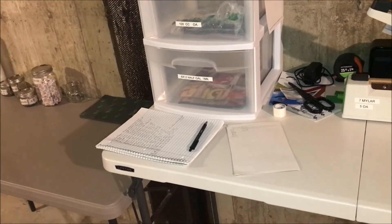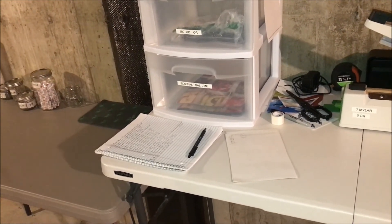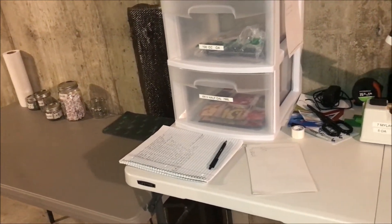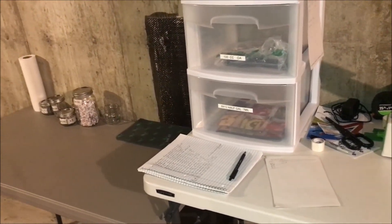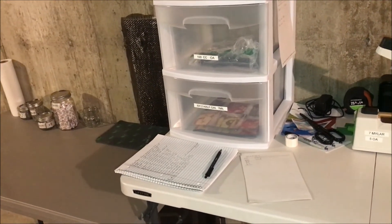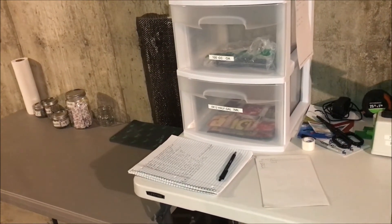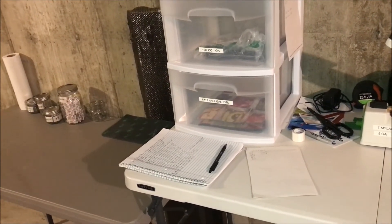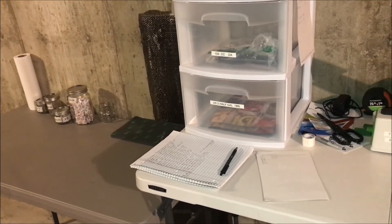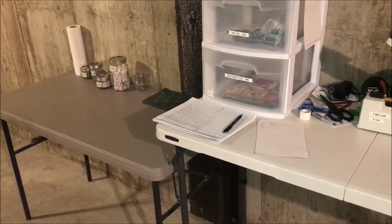Like I said, I just changed the oil in the pump. It's recommended with this specific pump to change it around every 25 to 30 batches. I was going to do it at 20 but got sidetracked, so I did it at my 21st batch. I'm going to try to do it about every 20 batches — a little earlier than what they recommend.